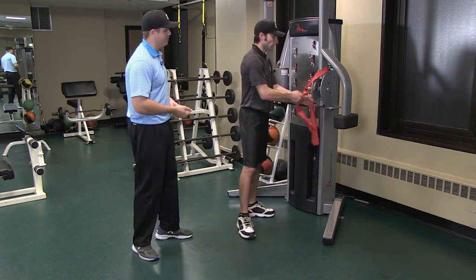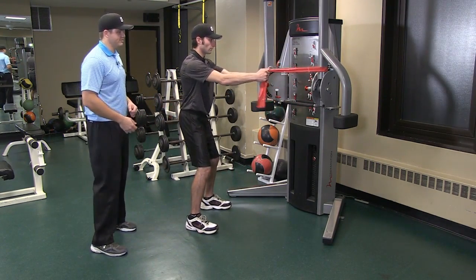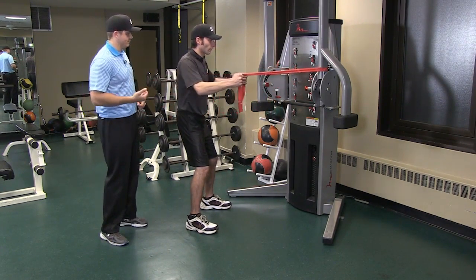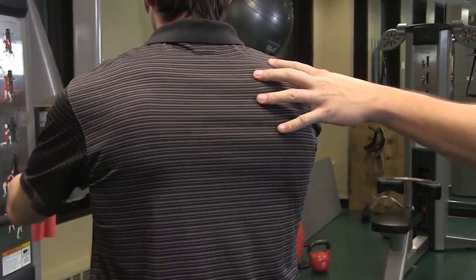Nick will hook up the CPG band to a stable device. He's going to get in a strong stance and he's going to pull the band towards himself. This is a great exercise to target the lats, the back, and the shoulders.